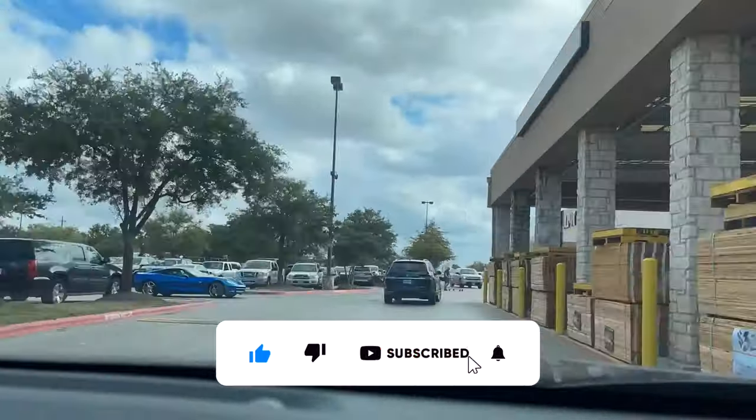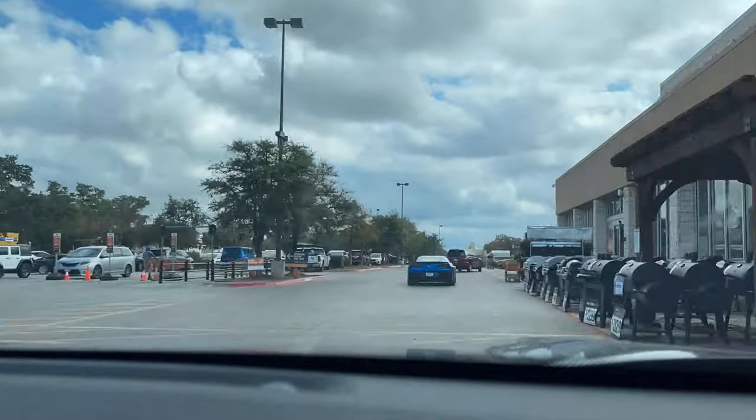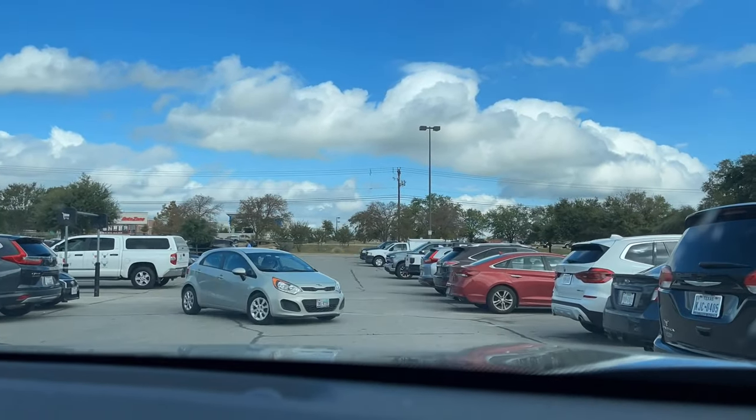If you're new, subscribe — it really helps support our family. Go ahead and hit that bell so you get notifications on new videos that pop up.